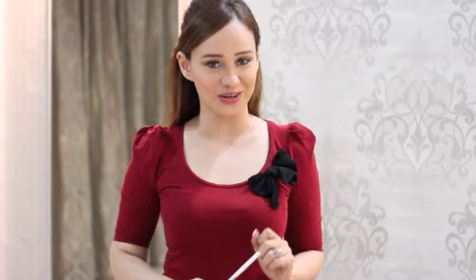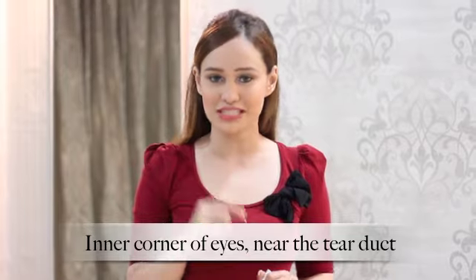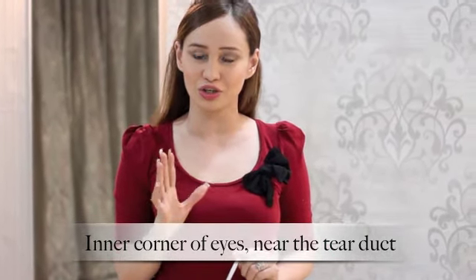The first way I am going to show you how to use the Lakme Iconic White is to line the inner corners of your eyes, that is around the tear duct. As you apply it, make sure you smudge it to get a very natural look and to blend out any kind of harsh lines.